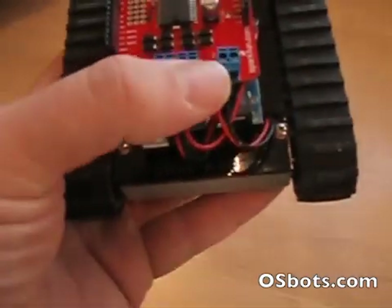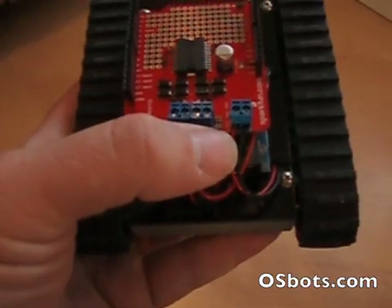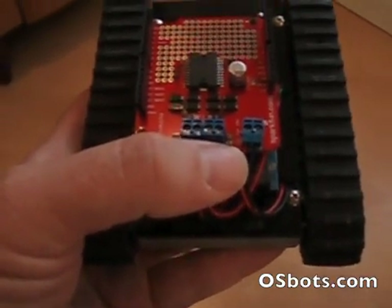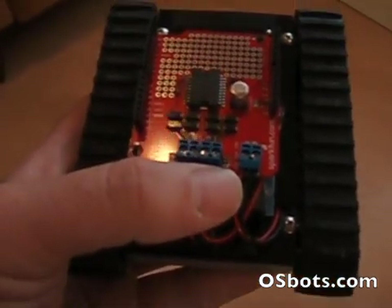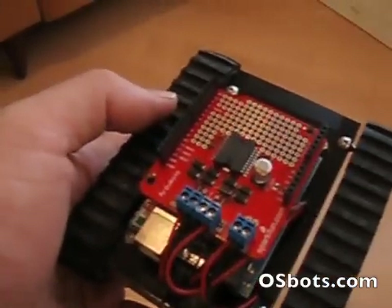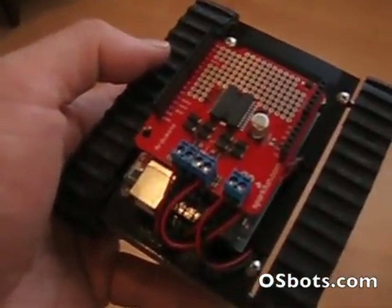And then over here is a pair of wires that's the power coming up from the two-cell lithium polymer battery below the deck — basically about a 7-volt power source, 7.2 volts.